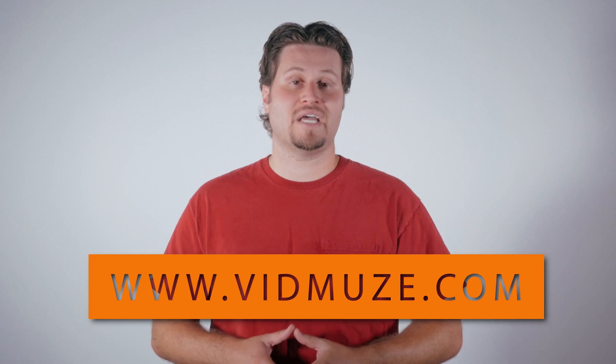I hope this video tip was helpful for you guys. If you want to see more drone videos, go to our website at vidmuse.com. If you have questions or comments, go ahead and type them down below. I'm Mike with Vidmuse — thanks for watching, we'll see you again soon.